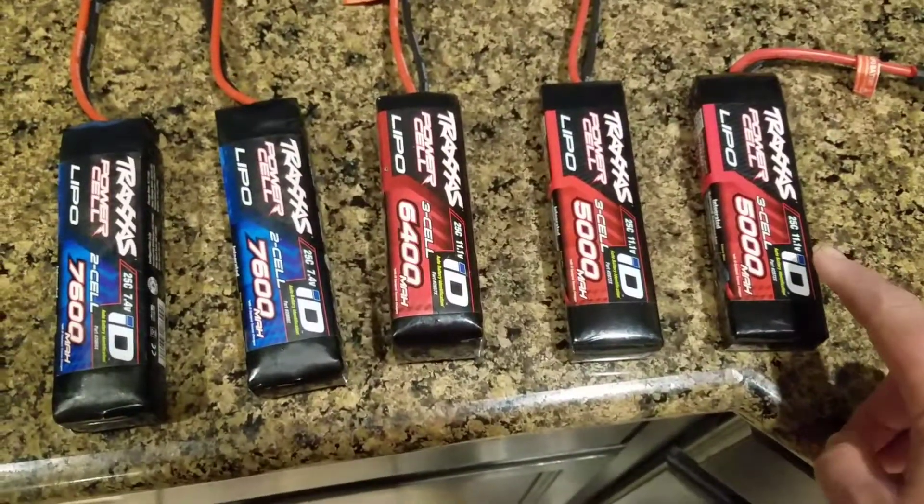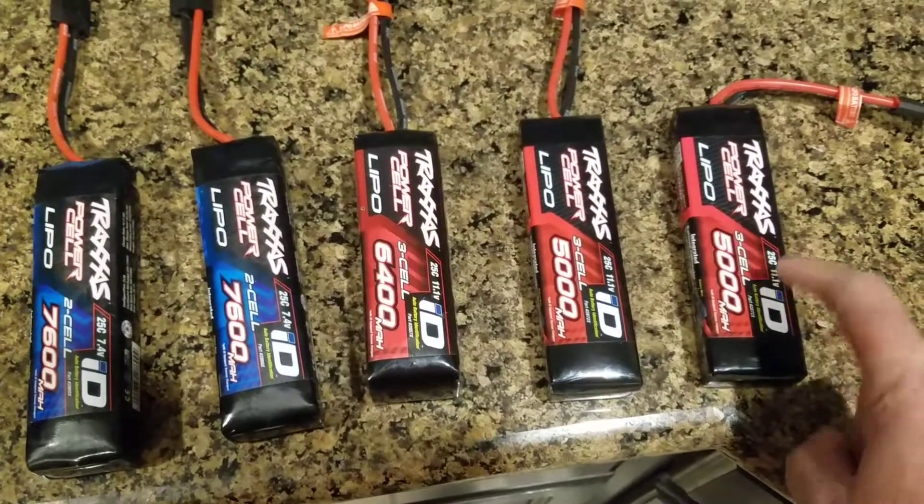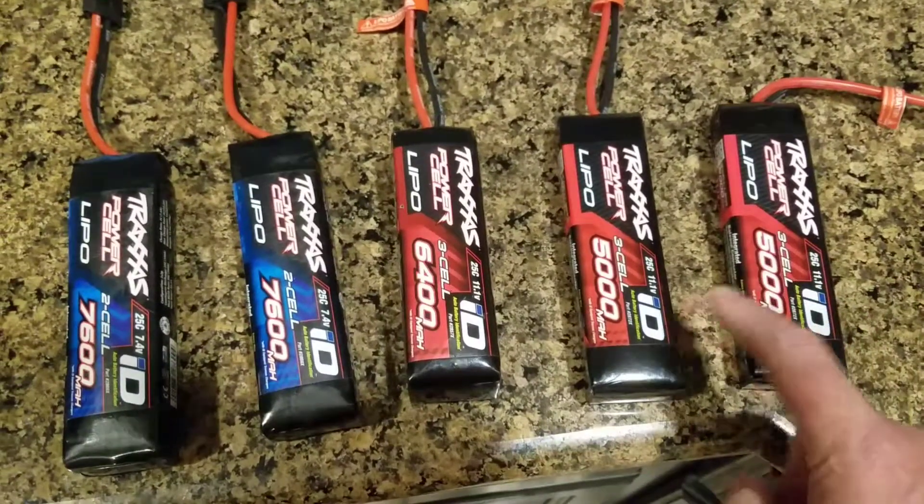The battery's supposed to be square — a new, good battery. You can tap it, it doesn't rock. It's not rounded.